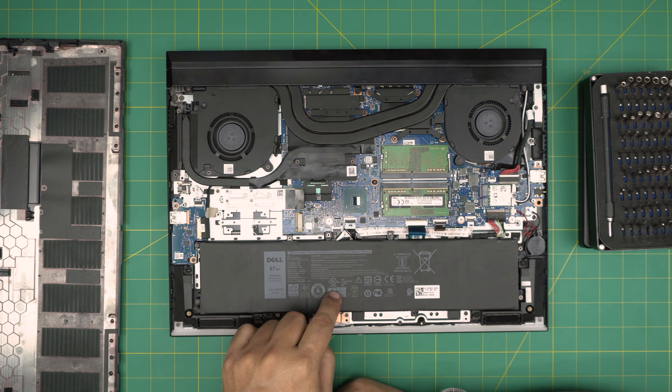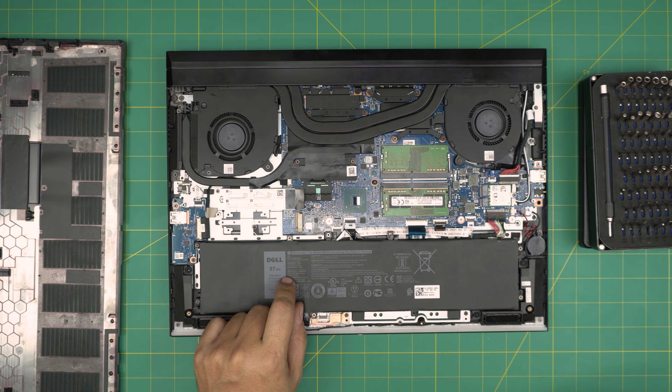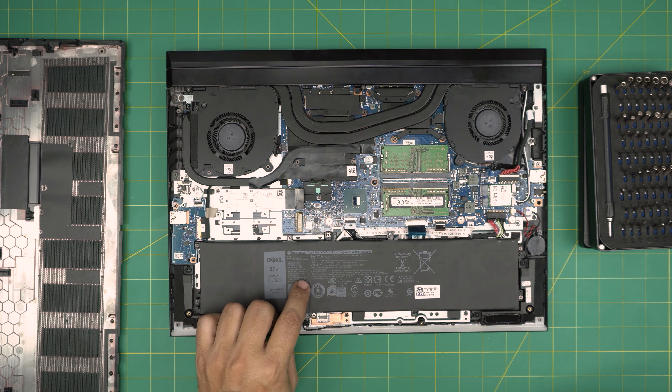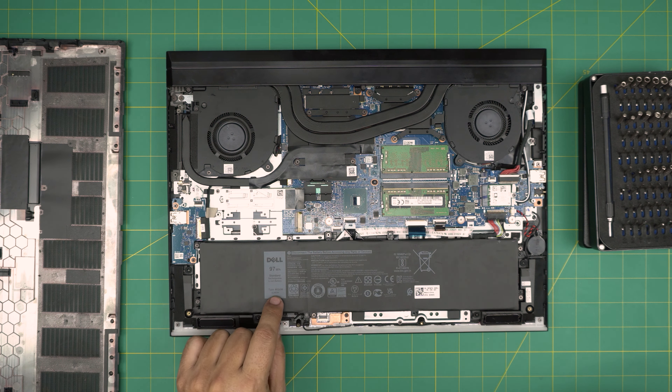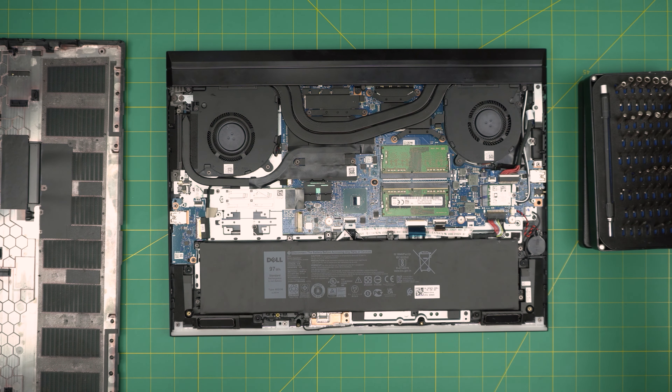For the model number: if you want to order directly from Dell, the part number is DP-N 09TM7D. If you want to buy a third-party replacement, the model number is 4K1VM. I'll leave the link in the video description in case you want to purchase one.